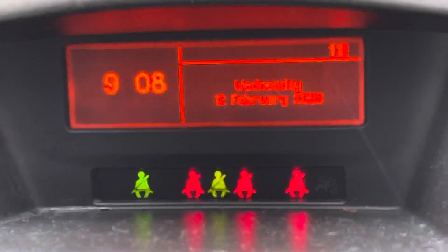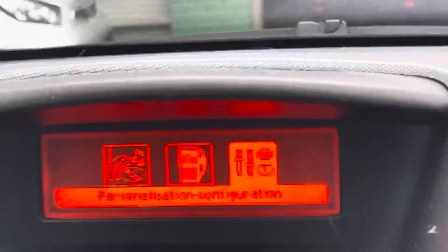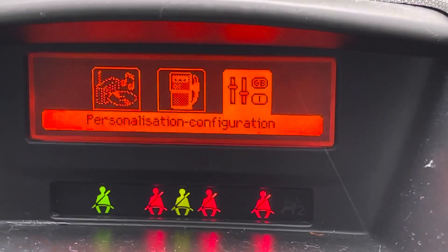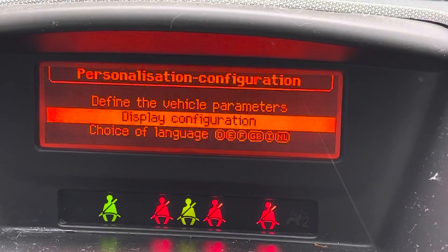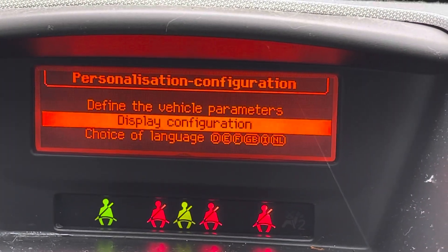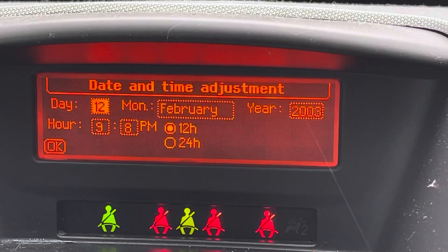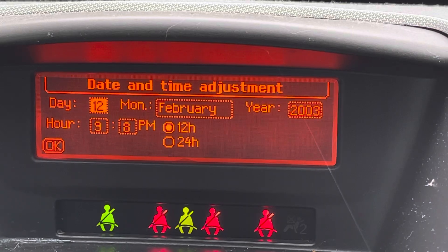Starting with the menu button, then we go to personalization configuration, press OK, and then display configuration, press OK, and then date and time adjustment, press OK. You can see there it's on the day.